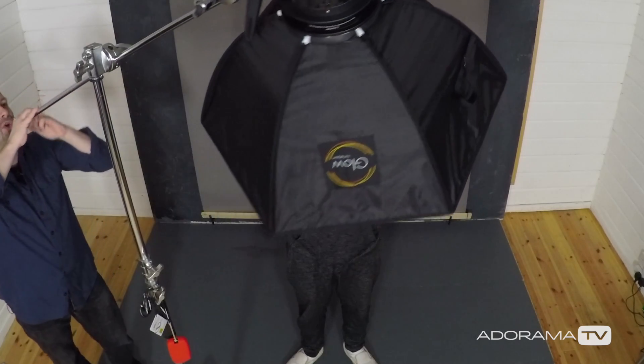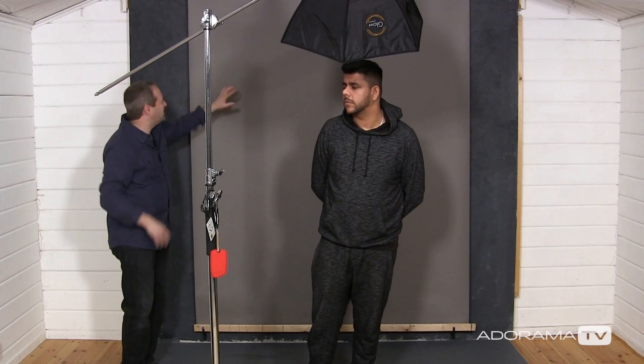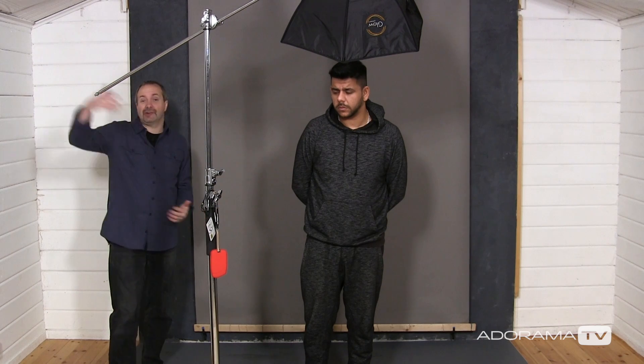I've got an Evolve 200 on a boom arm. I'm going to spin that around and pop it just above Ify. The background I've got here in the studio for the portrait is just a plain gray paper background. That works fantastically for cutouts because it's a nice easy clean background to cut out against, and if I make any little mistakes — gray background, gray final background in the composite — that should work together really well. However, to make life a little bit easier there are a couple of things I can do in the photography stage.